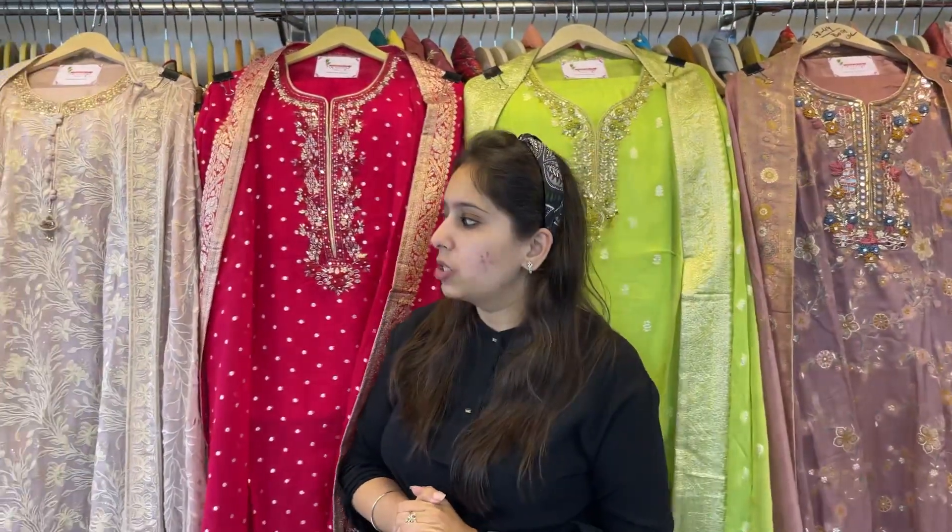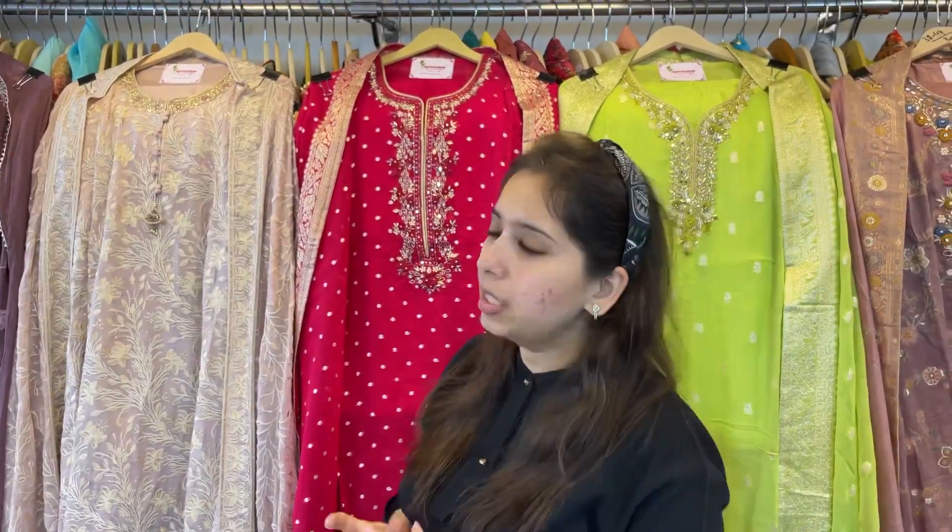Good afternoon everyone, welcome back to Sherry Krishna. This video is all about some pretty semi-stitch concepts. The bottom is unstitch — you can get pants, plazo, salwar, dhoti, anything stitched. The best part is the range is very economical, starting from 1700-1800 and going up to 4000 maximum.